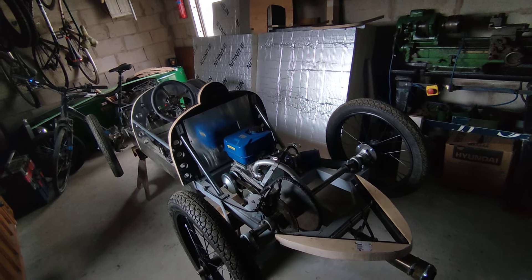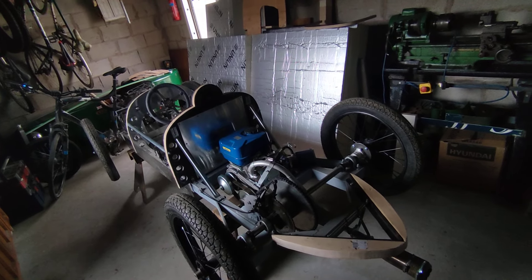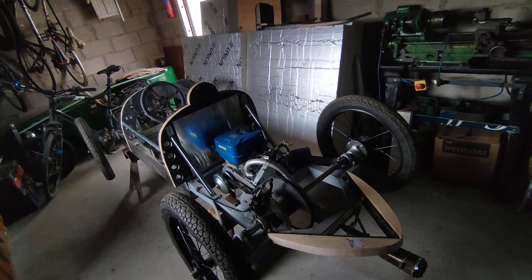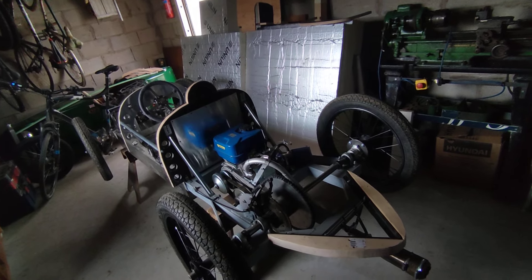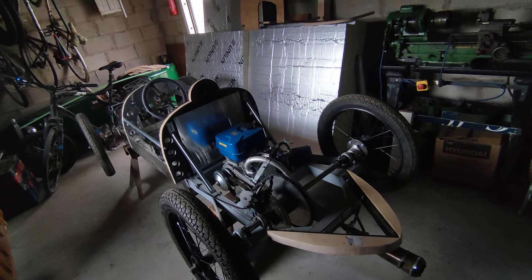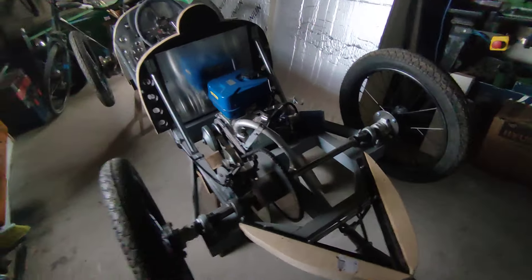I'm happy with that. So we're going to have a little walk around — I've got things to do and I'll tell you what I'm going to do on this cart before the chassis gets to a point where I'm happy to body it. I'm not far off — I believe I can do it now. So here we go, we'll have a look.